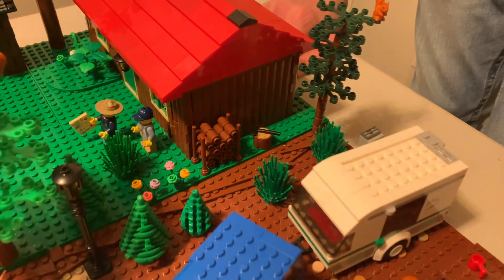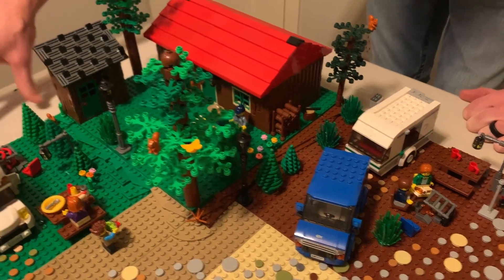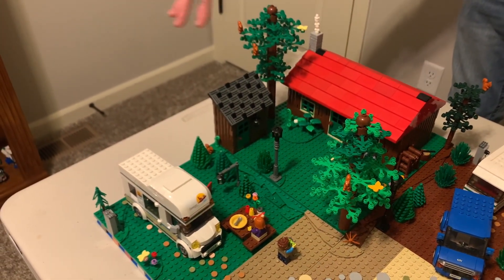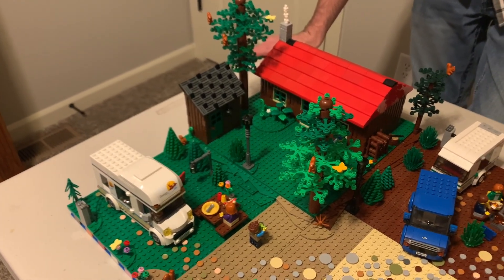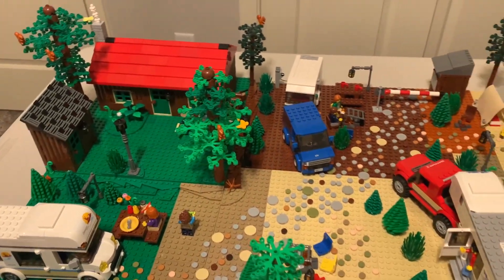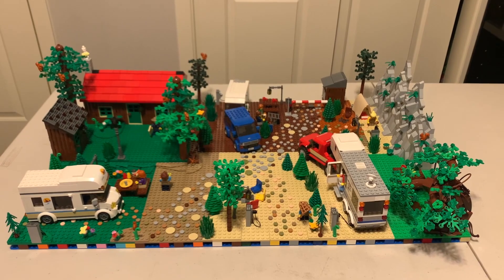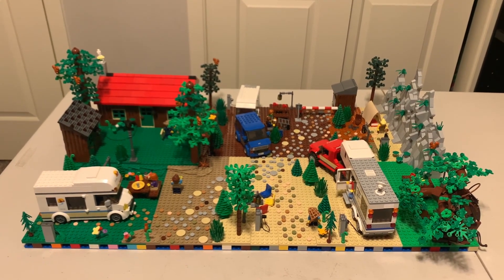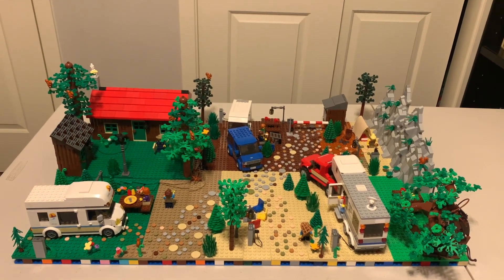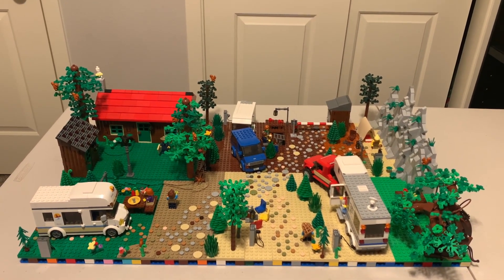I think that is everything. I do plan on eventually adding two more base plates and trying to build a little bit more activities for people to do at this campsite — maybe a pond. Stay tuned for that. If you have any thoughts and advice on what I should add to this, let me know in the comments below. If you like this video please like and subscribe, and I'll see you next time.